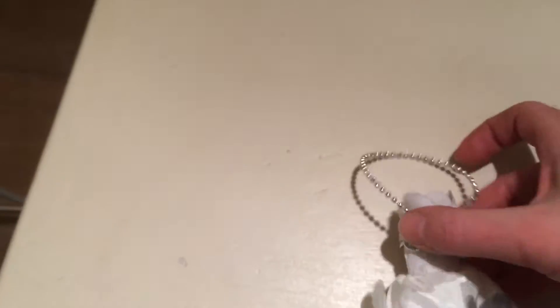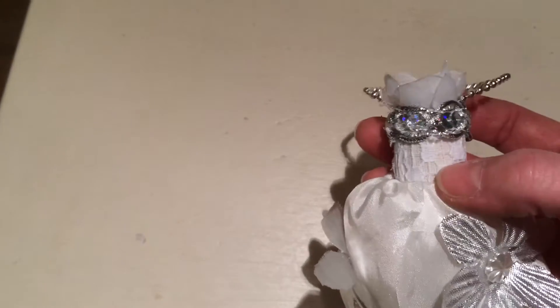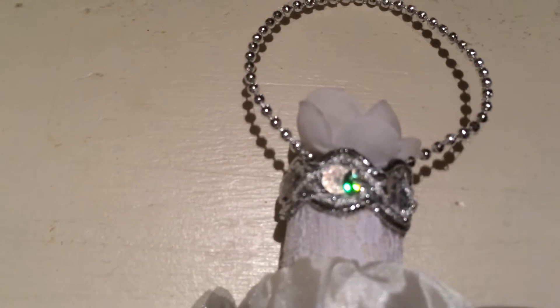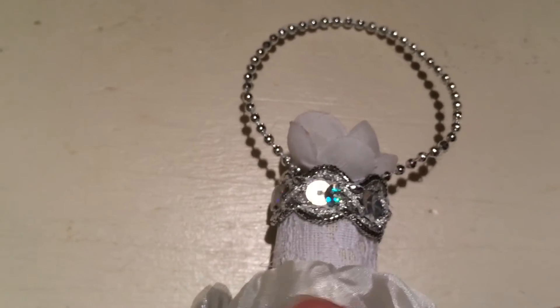Then the next one is this. So again, it's a cork, the same lace and underneath some white fabric, some lace. This is another piece of bling. There you go — some other bling.